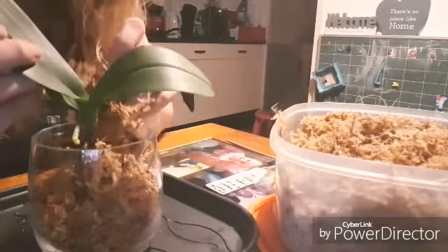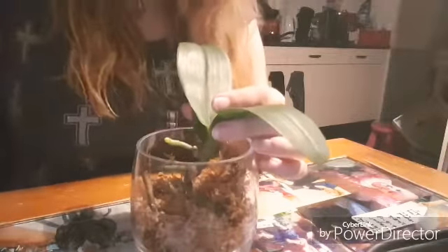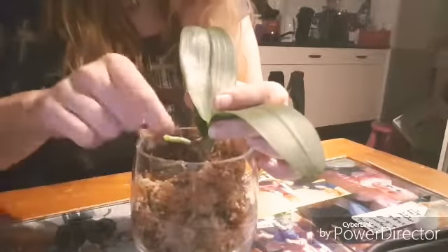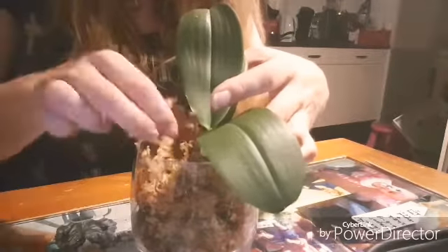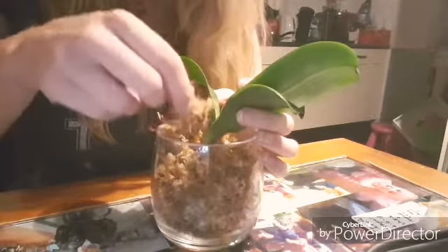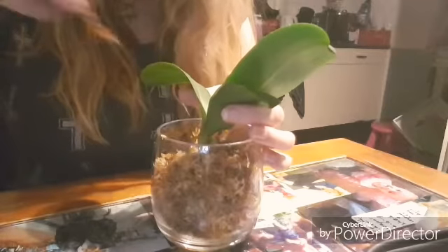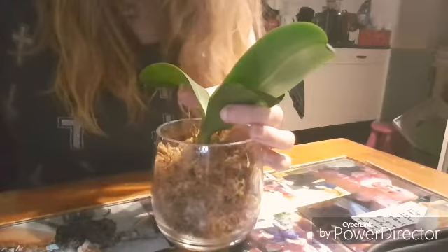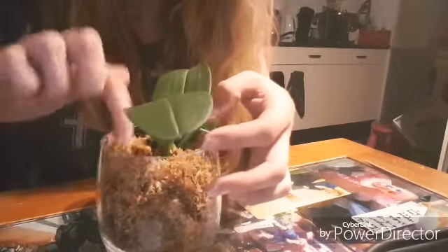Make sure you use premium orchid moss. You don't want anything else for your orchids. There isn't actually more to it — just make sure not to pack it, and make sure the orchid is stable in there. Job done. Easy peasy.